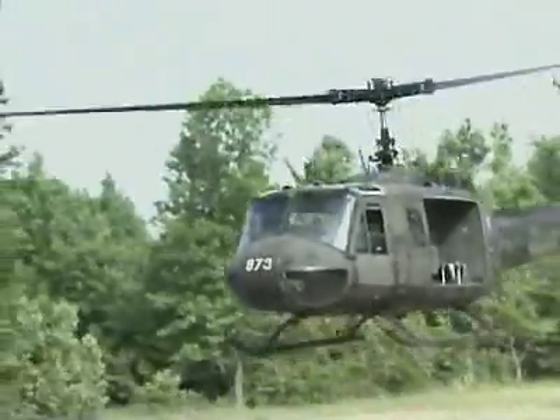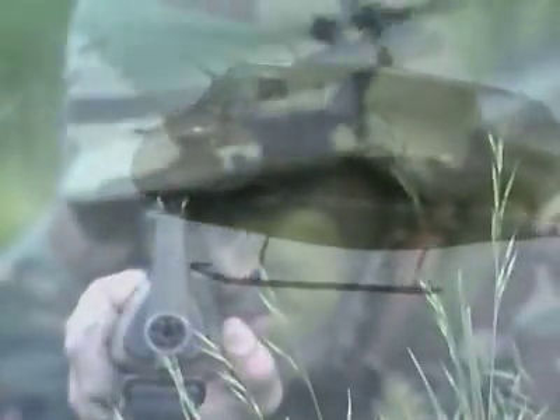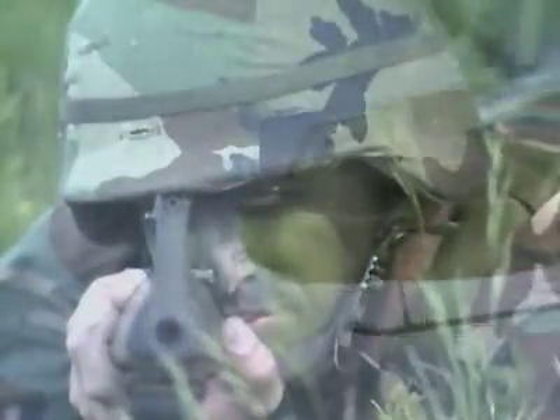In this reserve-only job, your responsibility is to maintain the Huey in a flight-ready status so that it can move troops and supplies swiftly to where the action is.